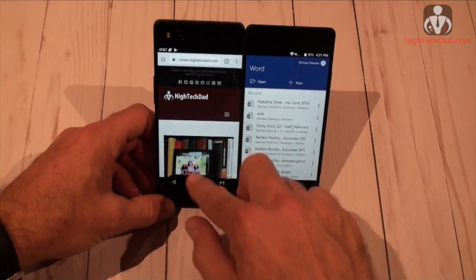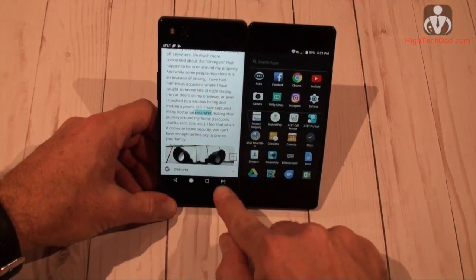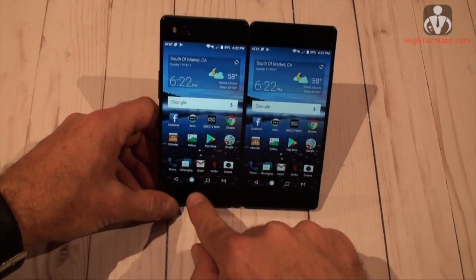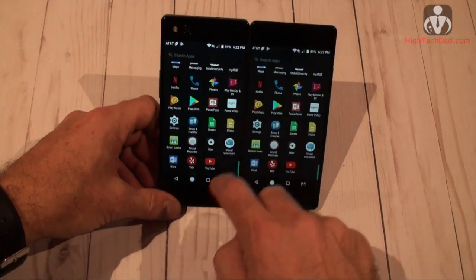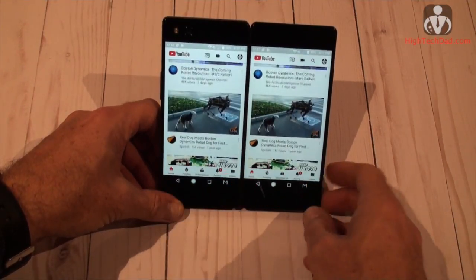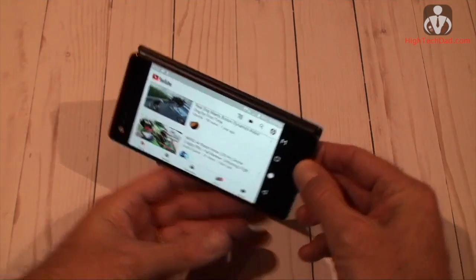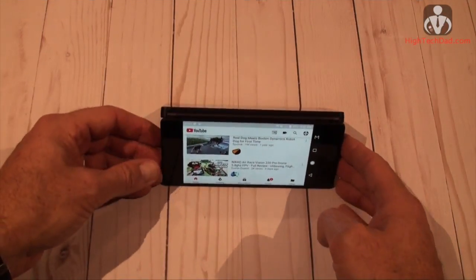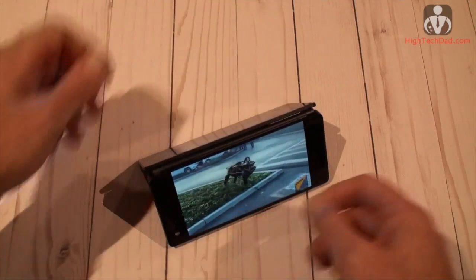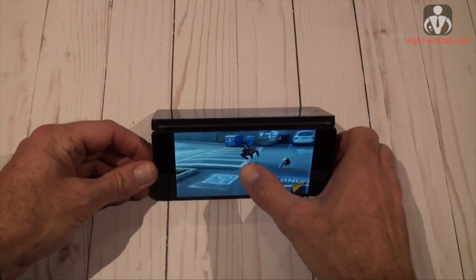One of the really neat features I found is mirror mode — I think this one was made for my kids. If you launch something like YouTube and flip the device into tent mode, placing it flat on a table, you see exactly the same thing on both sides simultaneously. I can fire up a video and it shows on both screens at the same time, so multiple people can watch the same video together. Really great for kids.